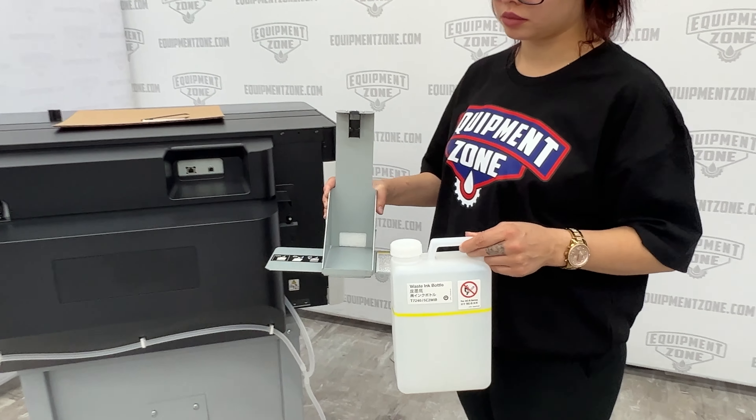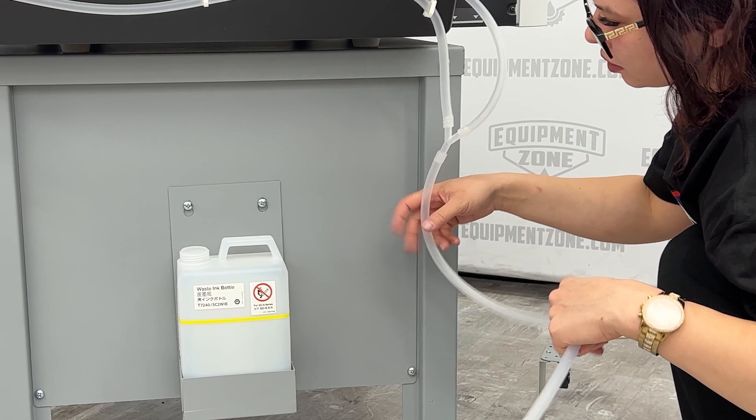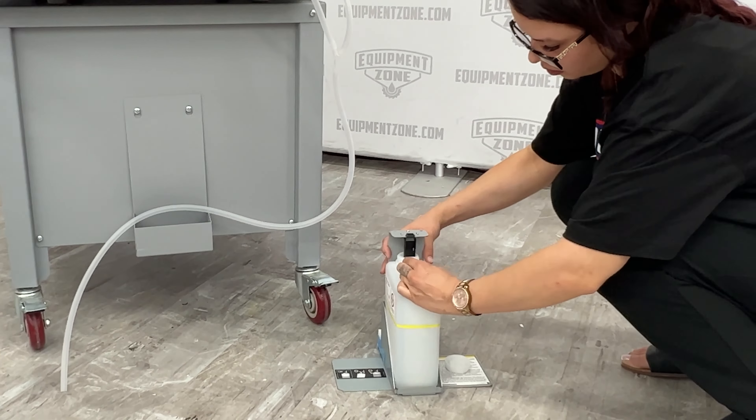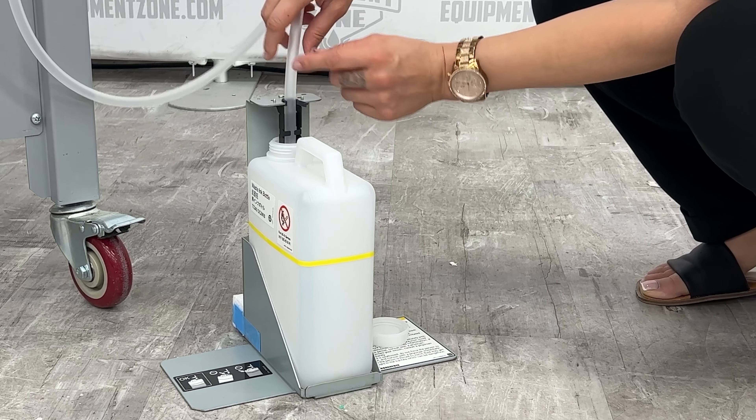Now we'll install the waste ink bottle. Our F2270 stand has a built-in holder for the waste ink bottle. If you do not have our stand, you can position the waste ink bottle beneath the right side of the printer. The bottle and holder should be placed in an area lower than the printer so the waste ink can flow down.